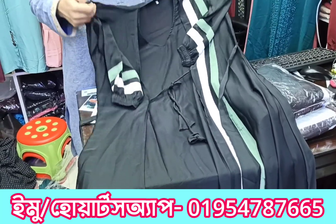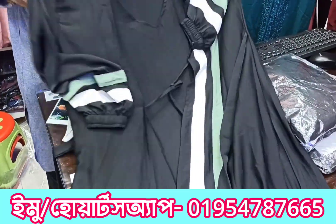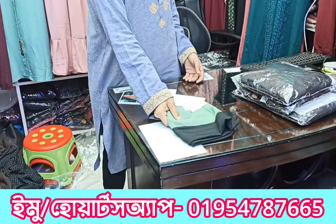Now we have a white color combination — white color and white color combination. Thank you.